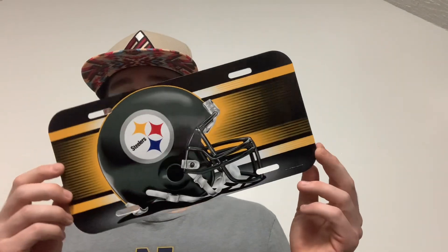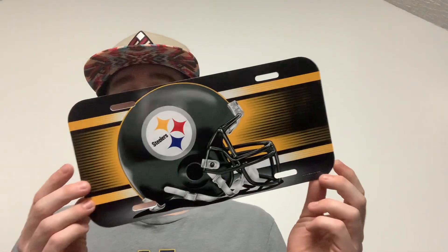Then we have a Pittsburgh Steelers Watson plate — this is a pretty cool unique item. It's a license plate situation; you put this in the front of your truck if you want to. Pretty cool, not too bad.